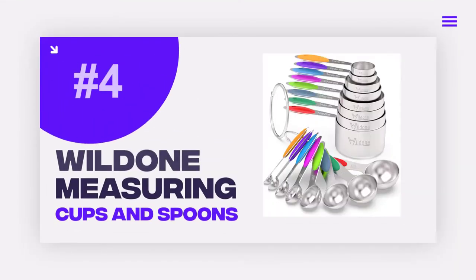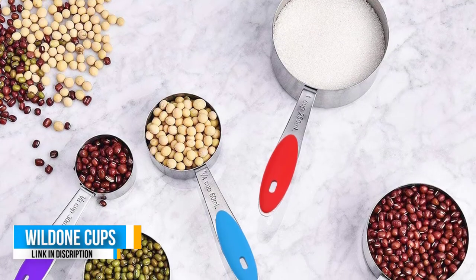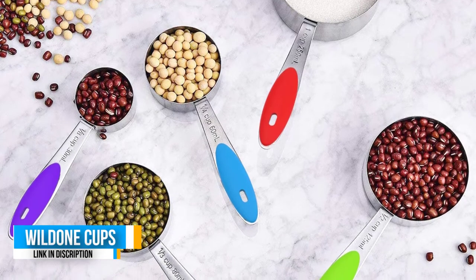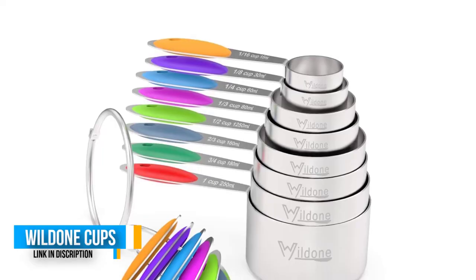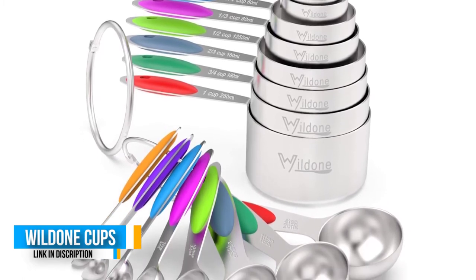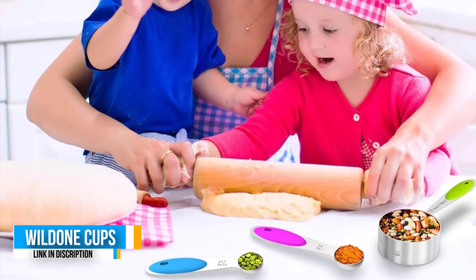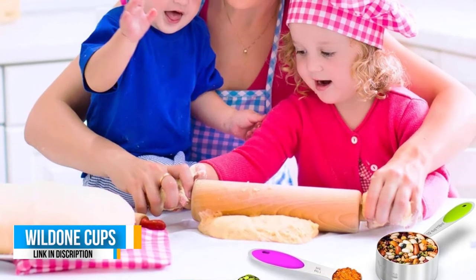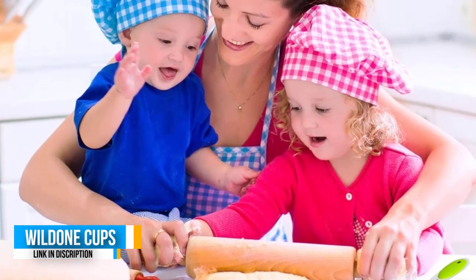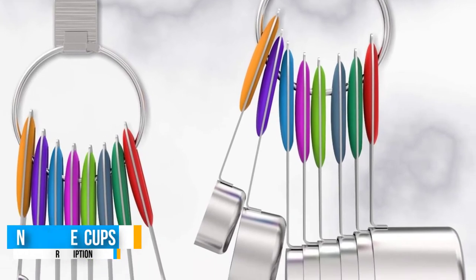Number four: Wild One Premium Stainless Steel Measuring Cups. Made of food-grade 18/8 stainless steel, these are 100% rust resistant with no toxic elements, safe to use for both dry and wet ingredients. Non-slip silicone handles are easy to grasp, even with sweating hands, and are heat resistant to protect your hands during high-temperature cooking. A unique stainless steel ring holds the cups and spoons together for drawer storage or wall hanging, and quickly opens when you want to use them separately.